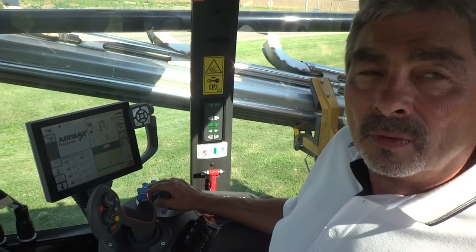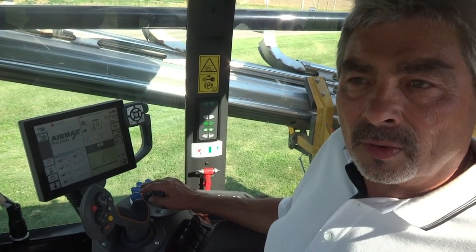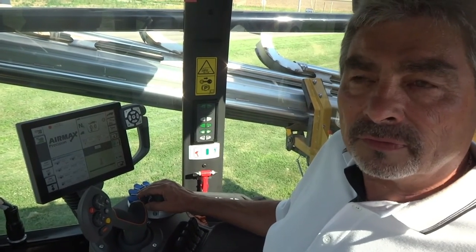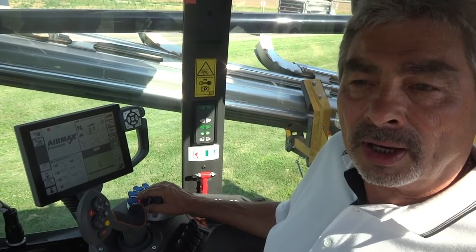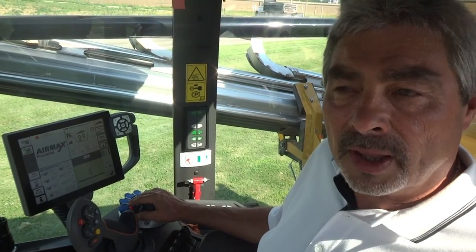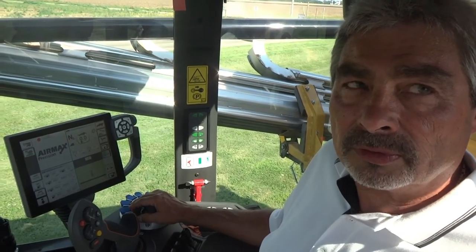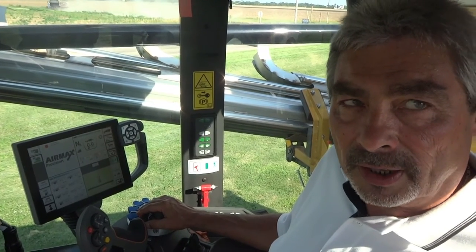For more information or to arrange an on-site demo, please contact your nearest ECHO application dealer. You can also find information on our website at www.applylikeapro.com, or you can download our free app from the app store — simply search for ECHO sales. Thank you for your time.